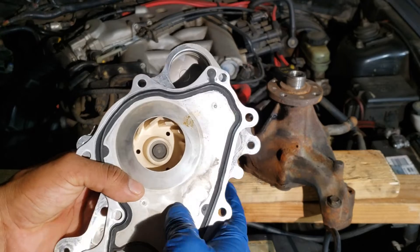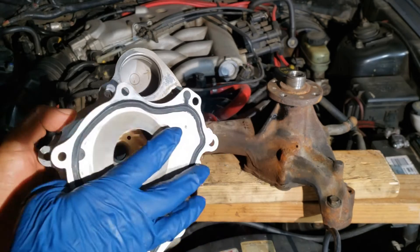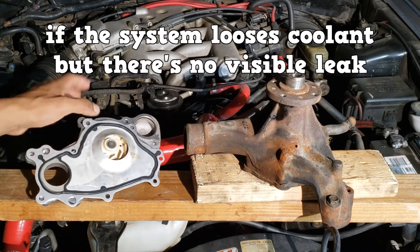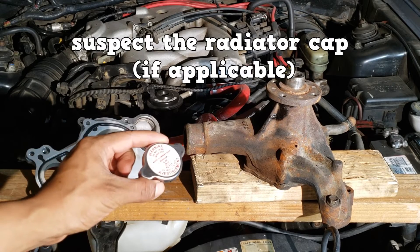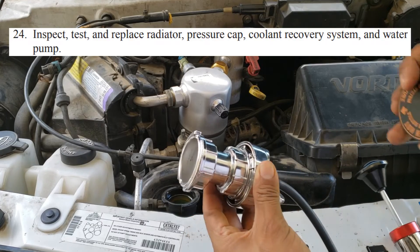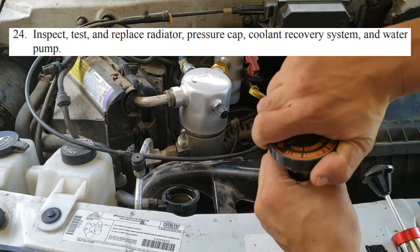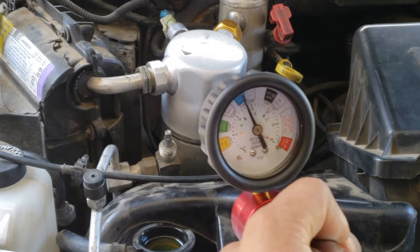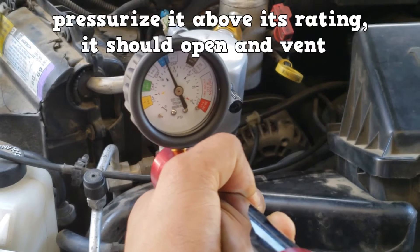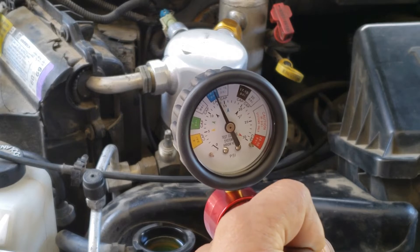Sometimes the gasket fails on an otherwise good water pump. If the system loses coolant but there are no visible leaks, suspect the radiator cap. You can test these using the cooling system pressure tester and the appropriate adapter for the radiator cap — you can purchase these adapters separately. Here we see that it holds pressure, and if we pressurize it above its rating it should open and vent that excess pressure. This radiator cap functions properly.